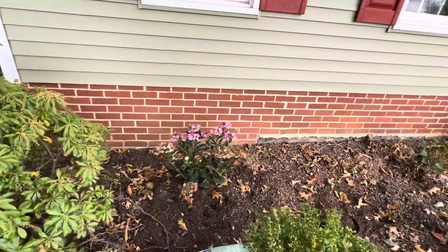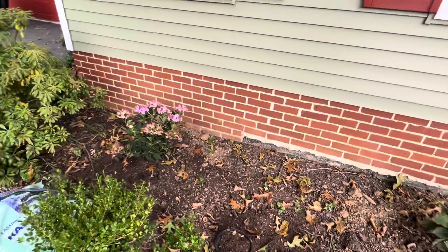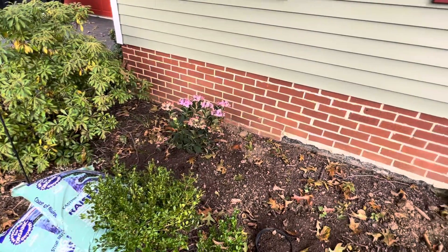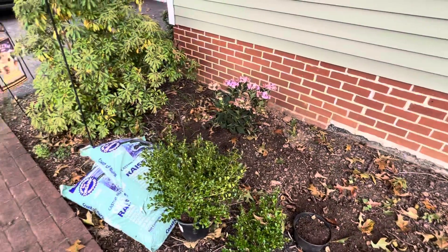And then some hydrangeas — these are the Let's Dance Can Do's — and they have a pretty color. I really like that. So this is going to be my pink bed, so to speak.